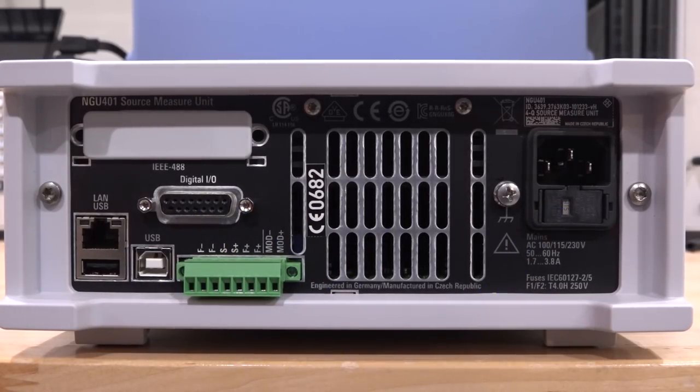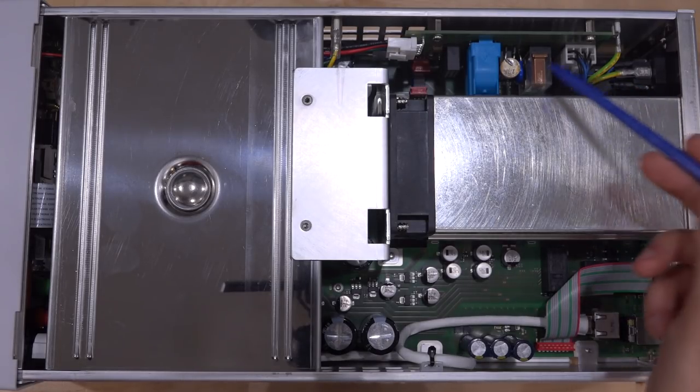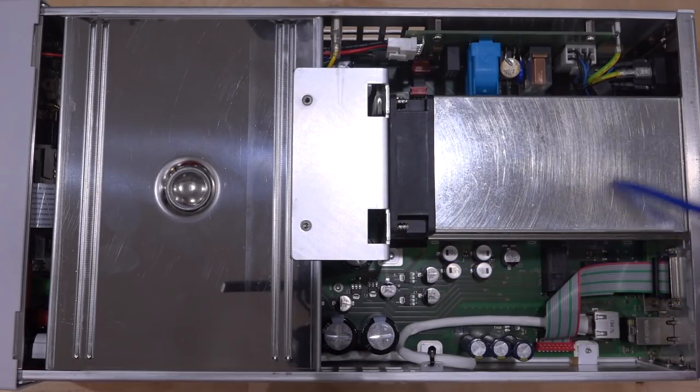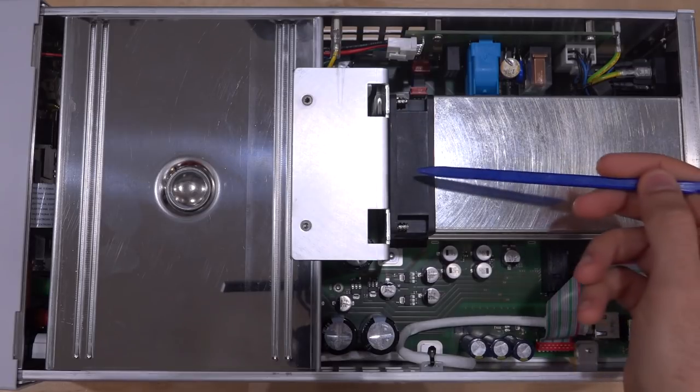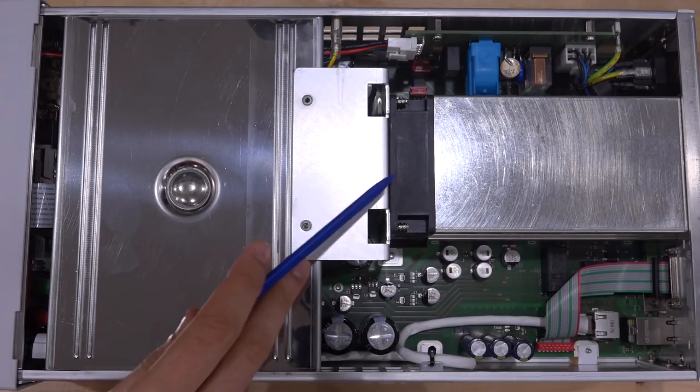Let's take a brief look inside the instrument. As with many Rohde & Schwarz instruments, the designs tend to be very efficient, compact, and elegantly put together. Rohde & Schwarz often goes above and beyond to make sure the thermal solution is really well thought out. Here we can see they've wrapped an aluminum case around the heat sinks in the middle, trapping everything so that airflow is confined through the main heat sink — extra expense, but done regularly and quite nice.